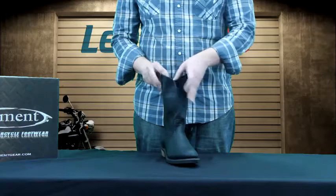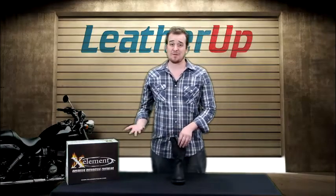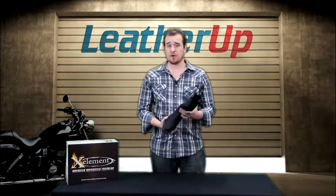As you can see, it's Western style for a reason. It just looks like you just got off of a horse instead of a motorcycle. We like that — there's nothing wrong with that. If you want to actually use these as a pair of cowboy boots, you actually can.